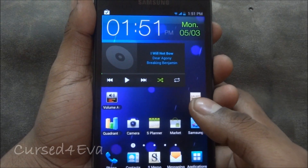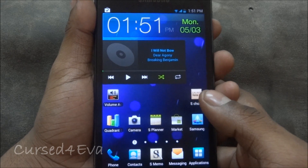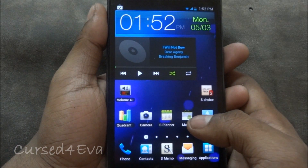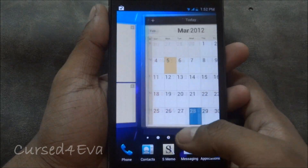Hi guys, this is Ashman here and this is my review of the MidNote Ice Cream Sandwich ROM for the Samsung Galaxy Note. I've had this ROM for over 36 hours now and it seems really fast and good for day-to-day use.